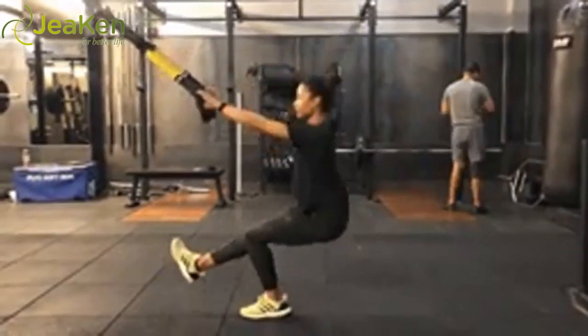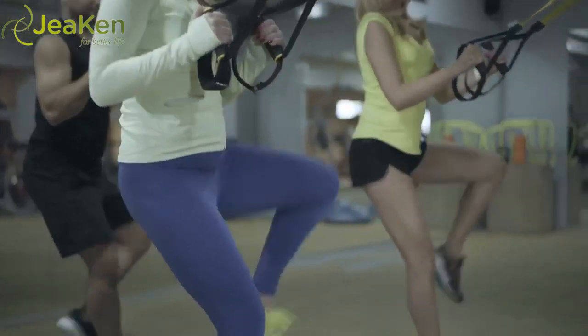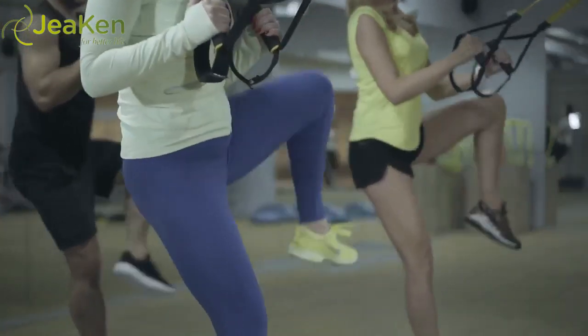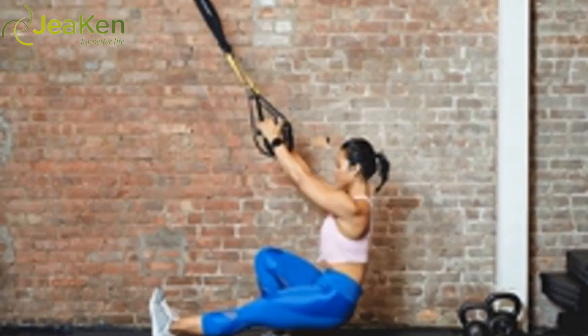Holding a rope, TRX attachment, or other prop without elasticity as an anchor, stand on one leg and extend the opposite leg out in front of you. Slowly and with control, lower down into a single leg squat, keeping the bent knee directly over the ankle. As you lower, keep your free leg from touching the floor so that when your glutes touch the floor, or come close, your free leg is hovering parallel just a couple of inches above the floor.